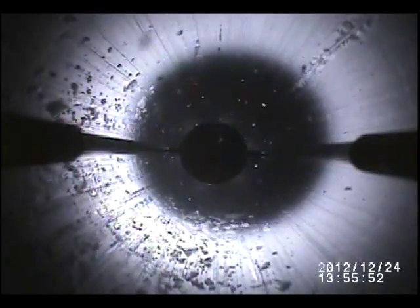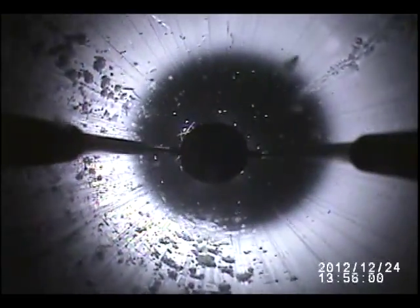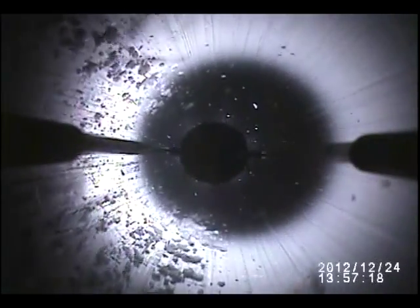Beyond this point, the parent borehole is untouched. We stop at about 10 meters below the end of the deviation. Now we trip back up to where we can enter the replicate hole. You can see the ice chips and the cable filler — the long strands — are stirred up during the ascent.